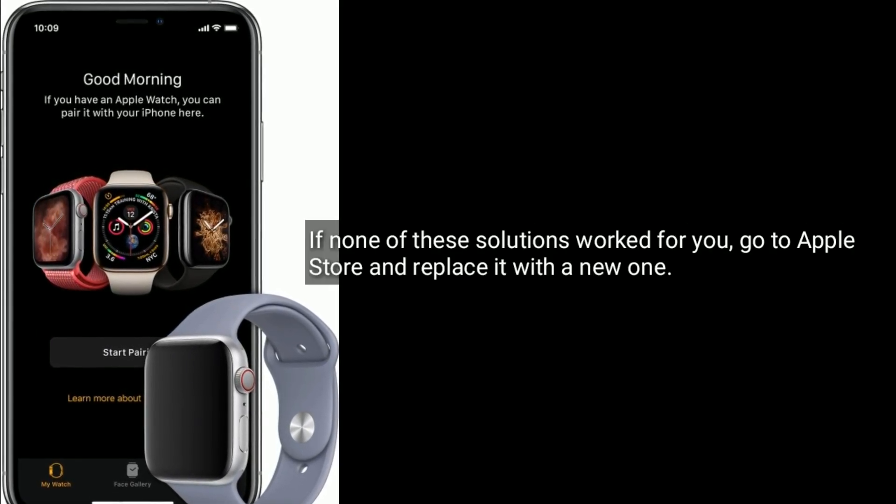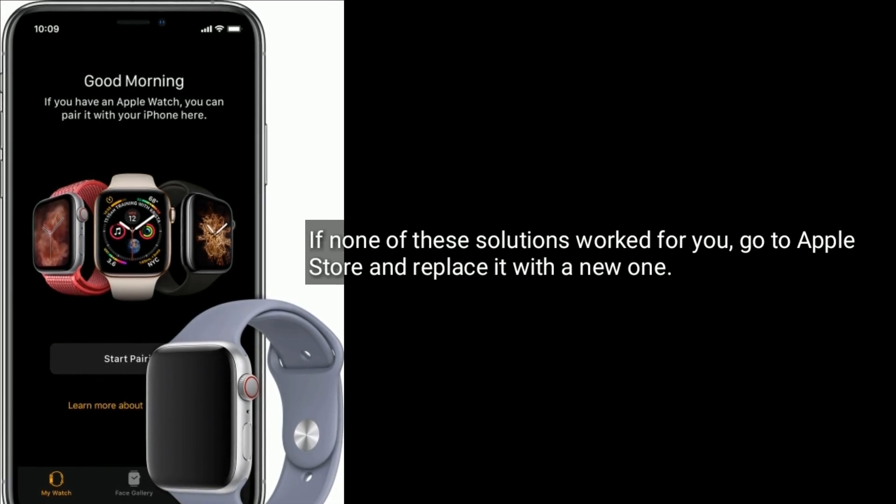If none of these solutions worked for you, go to the Apple Store and replace it with a new one.